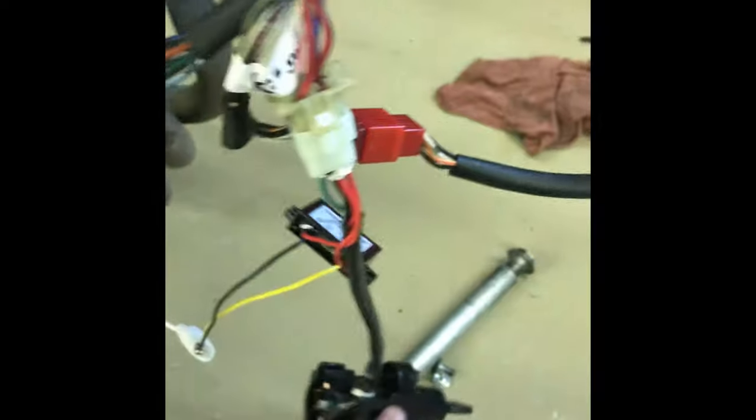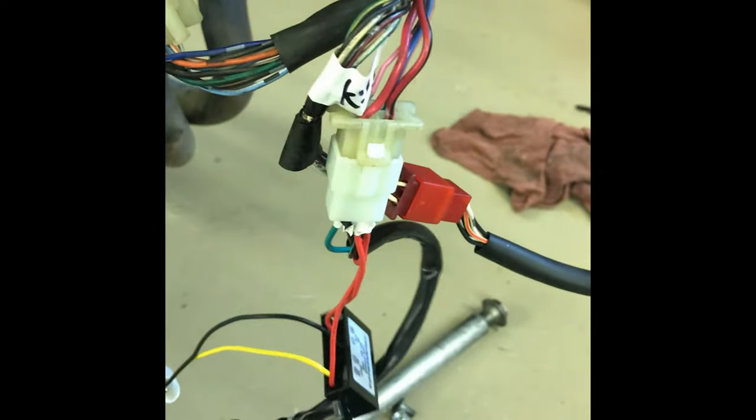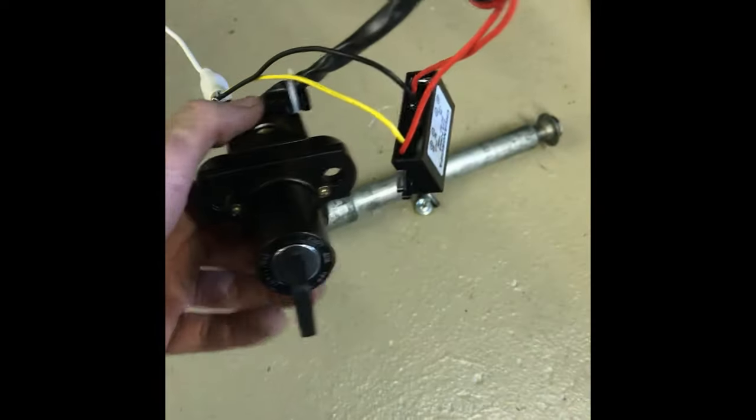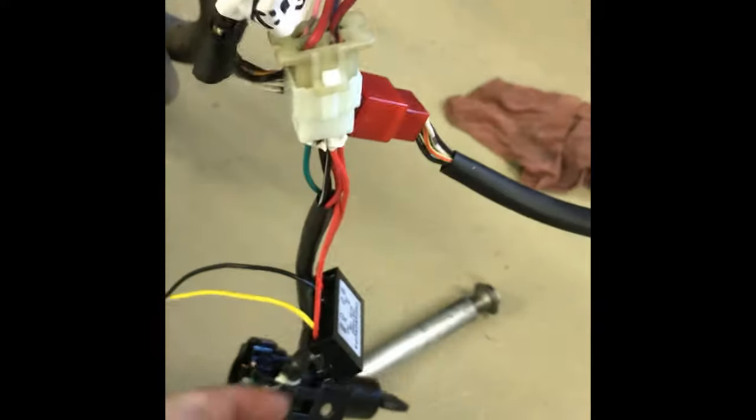Alright, so I tested the voltage converter actually wired in to one of these cheap Chinese universal ignition switches. I'm going to cut the key on, kill switch off — get a fuel prime, fuel pump priming. So it is possible to get one of these ignitions to work with a voltage converter.